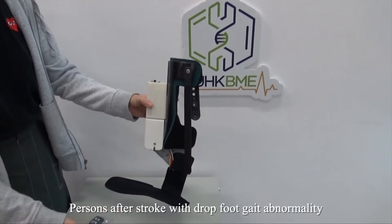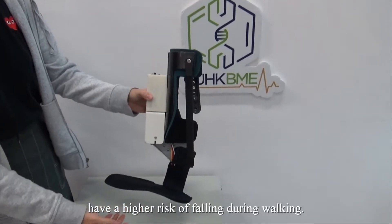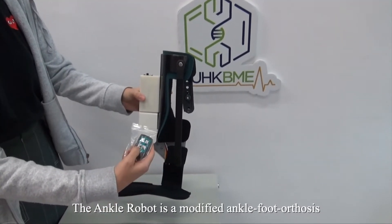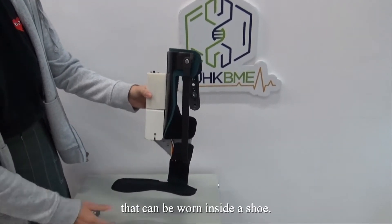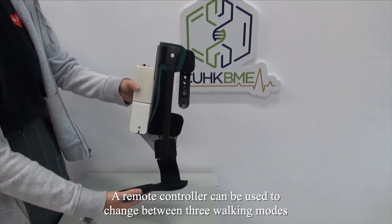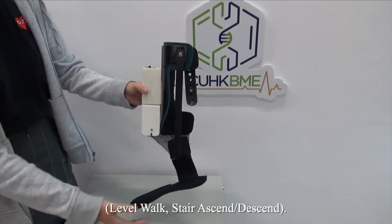Persons after stroke with drop-foot gait abnormality have a high risk of falling during walking. The ankle robot is a modified ankle foot orthosis that can be worn inside a shoe. A remote controller can be used to change between three walking modes: level walk,